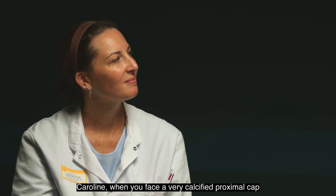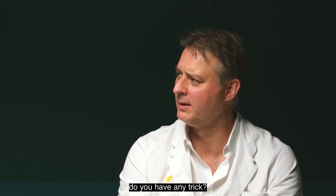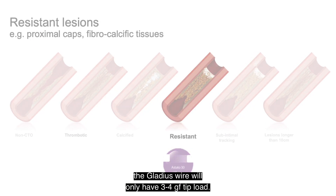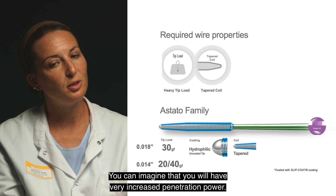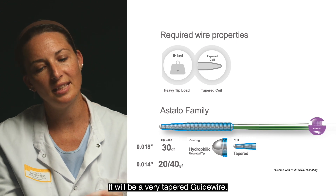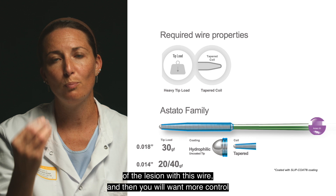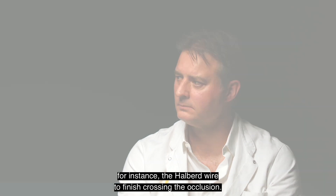Caroline, when you face a very calcified proximal cap and cannot cross the lesion with the Albert .018, do you have any trick? Very easy — I use the Astato guide wire. As mentioned earlier, the Gladius wire has only 3 to 4 grams at the tip load. The Astato guide wire has 20 to 40 grams — you can imagine the increased penetration power. It's almost like a needle, a very tapered guide wire. The idea is to cross the first 2 to 3 millimeters of the lesion with this wire, and then switch to another guide wire — for instance, the Albert — to finish crossing the occlusion because you don't have ACT1 technology with the Astato.